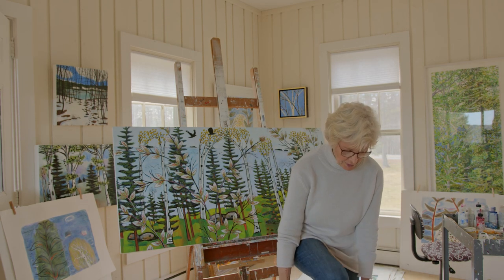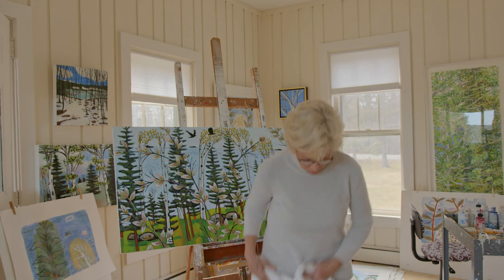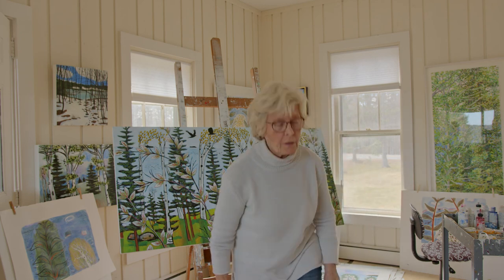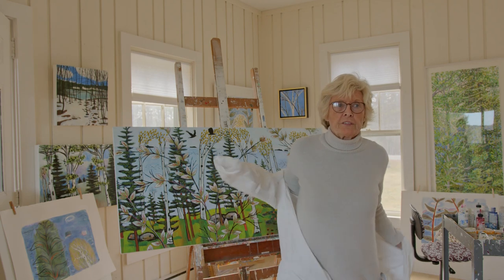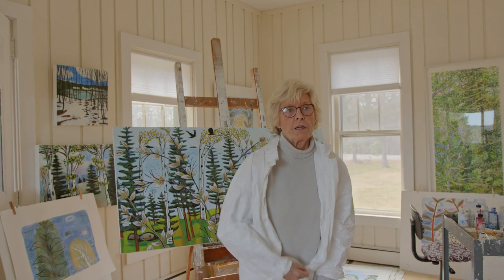I often paint in a Tyvek suit, which I buy online at Uline. I buy them by the case, and they keep me completely paint-free so I can paint in my street clothes.